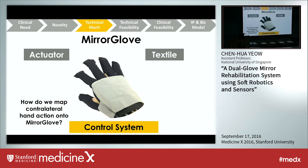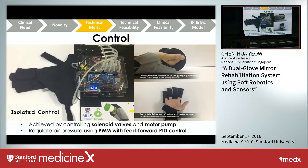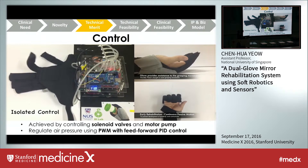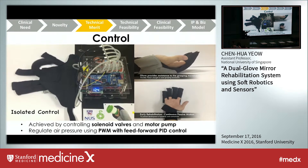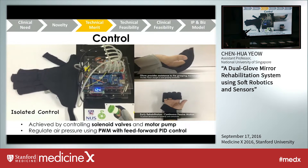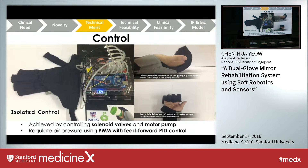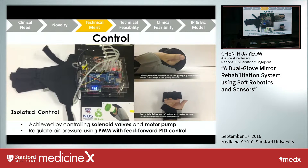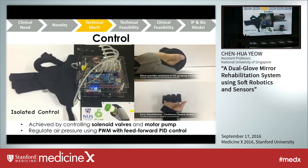The last aspect is the control system — how we map the action from one hand to the impaired hand. We first developed isolated control capability in our mirror glove, involving a combination of control strategies for the valves and motor pump, as seen in the electronic setup. By controlling the valves and pump, we can regulate air pressure to individual soft actuators to create any grasping posture desired.